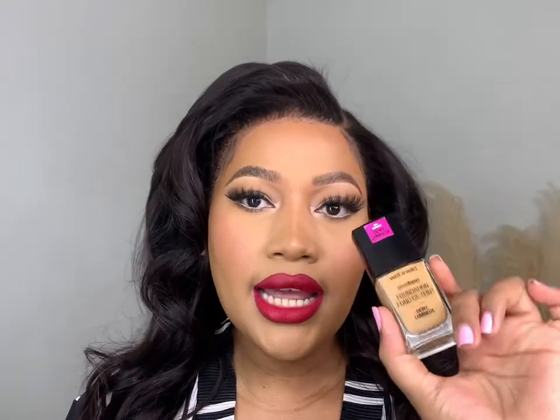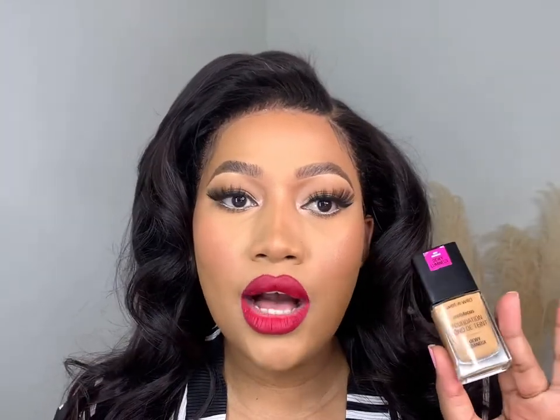I'm doing the Wet and Wild Photo Focus Foundation, and this foundation is a dewy finish. It retails for R120, definitely less than R150. I am going to be showing you guys how I use this foundation — I'm going to do one side of my face with a sponge and the other side with a brush.